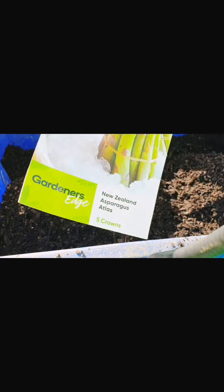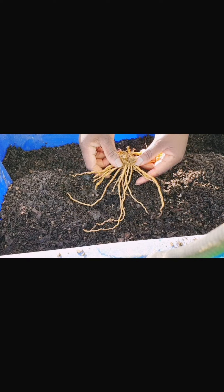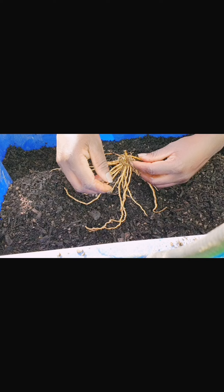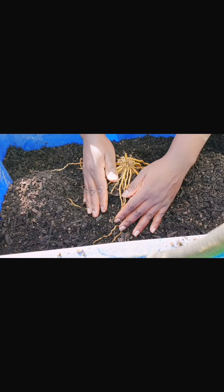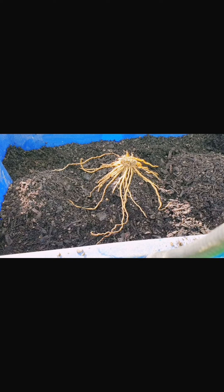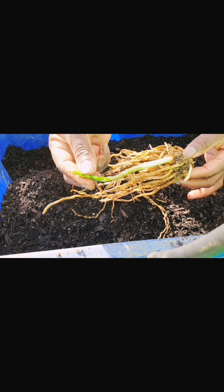Hey guys, I'm planting asparagus today for the first time and I'm planting them in a container. I won't be harvesting these asparagus in the first season or second season — not until the third season. That's when I'm allowed to harvest them. It takes a little while but it's worth it because once you have these plants, you have them forever.